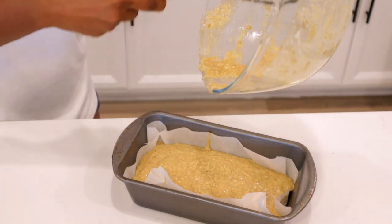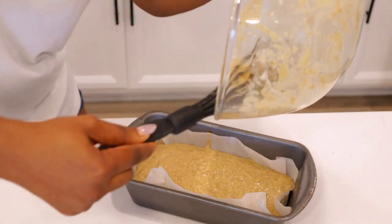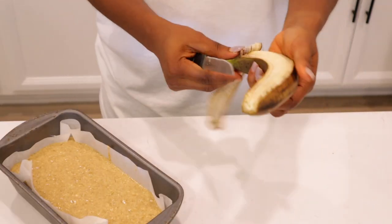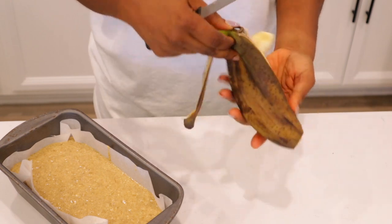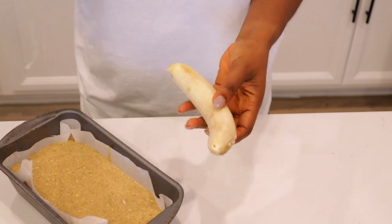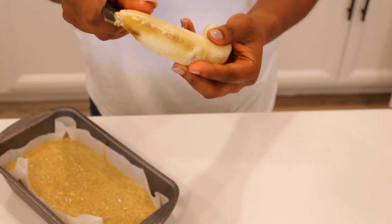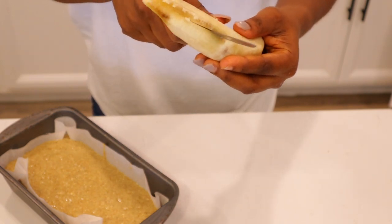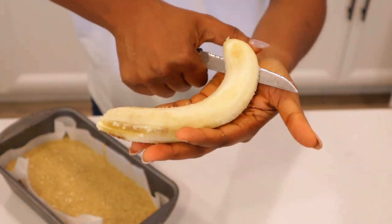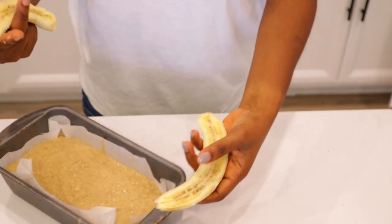Now we add the fourth banana — remember I had four bananas to start. I mashed three; this fourth one is for garnish on top. I didn't put nuts or anything because we have a toddler and I didn't want to risk it, but you can add walnuts either mixed in or on top. I went with just the sliced banana garnish on top, and isn't that pretty!